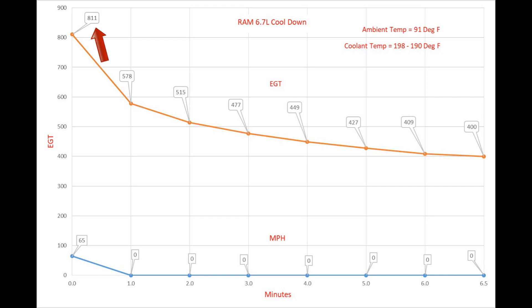Thanks to thermal siphoning we don't have to worry as much about idle as we used to before we had water cooling. But when we're towing and we've got high EGTs, we do want to cool down. My rule of thumb is 400 degrees — that's not etched in stone, it's just my number. I've heard a lot of people use the same thing, 350 to 400. It's a good number and equates pretty well to RAM's recommendation of 5 minutes.